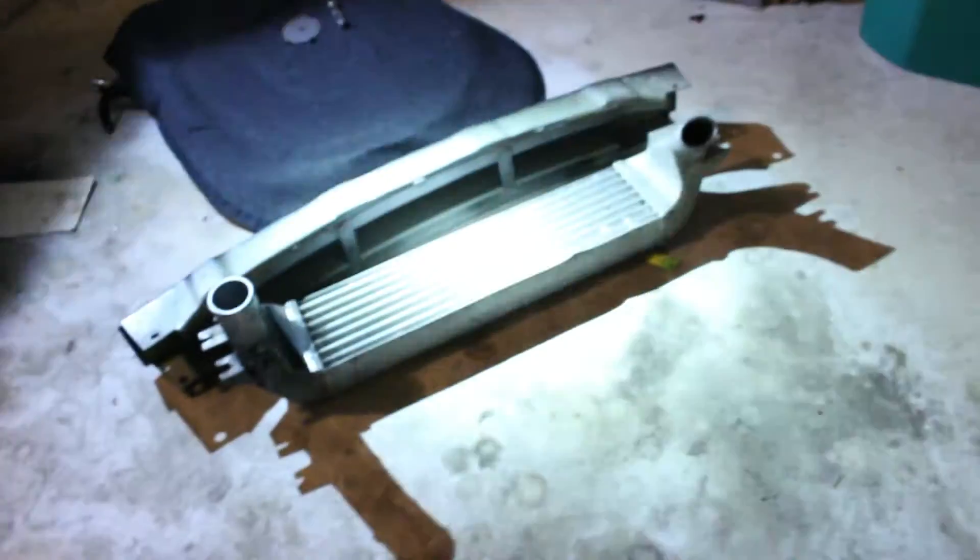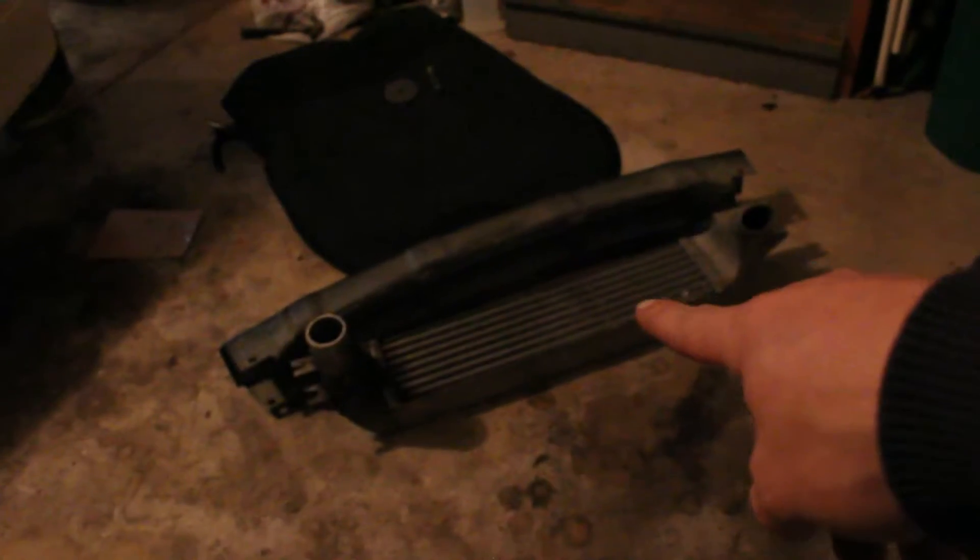That's basically about it. This right there is for sale — a crash bar and a stock intercooler. 20 bucks for both. If anyone wants to buy it, comment down below.